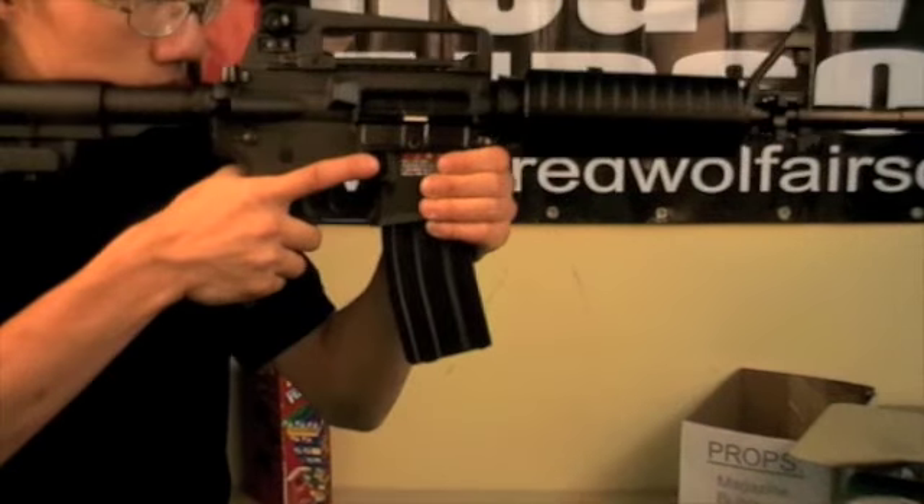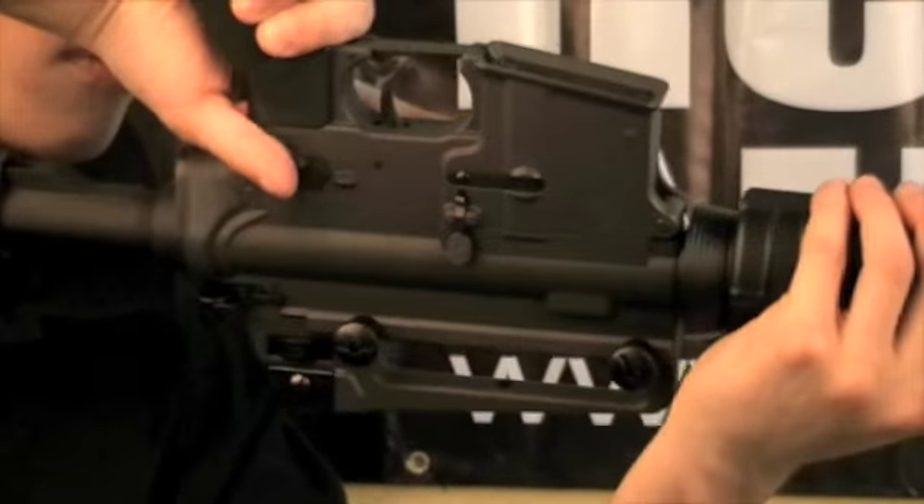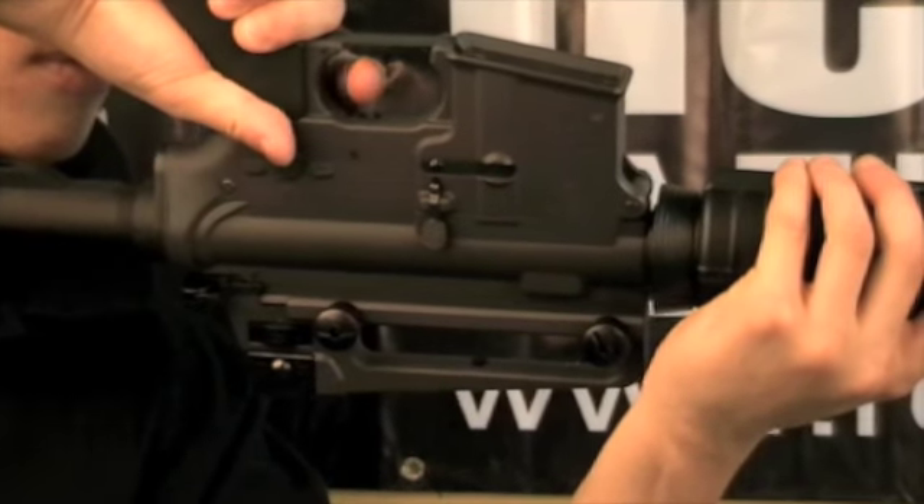To clear the chamber, remove the magazine, switch to semi, and fire several rounds while holding your AEG upside down.